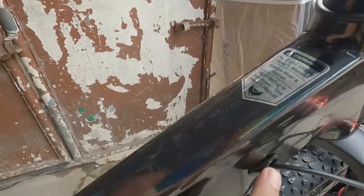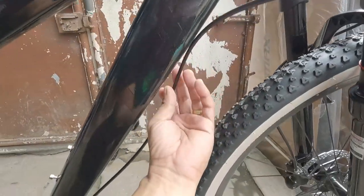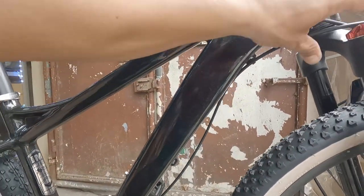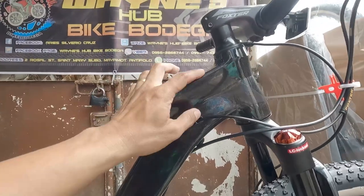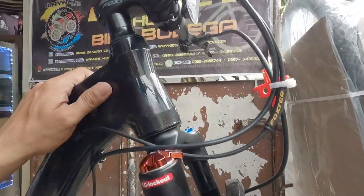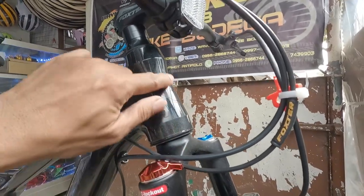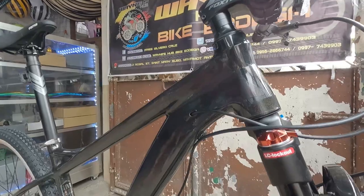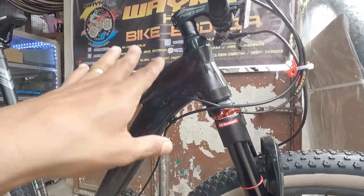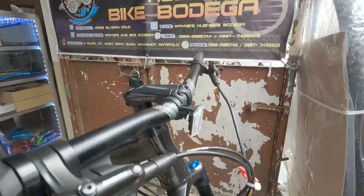Naka-CR na siya diba. Sa brake naman niya syempre naka-internal, para alam nyo naman palagi nyo naman nasisira. Tapos ang kagandahan niya pala rito - naka-tapered na siya. Saka yung sticker niya talaga, ang ganda ng pag-sticker niya - hindi na masyado kitang-kita, simple. Naka-tapered ito.